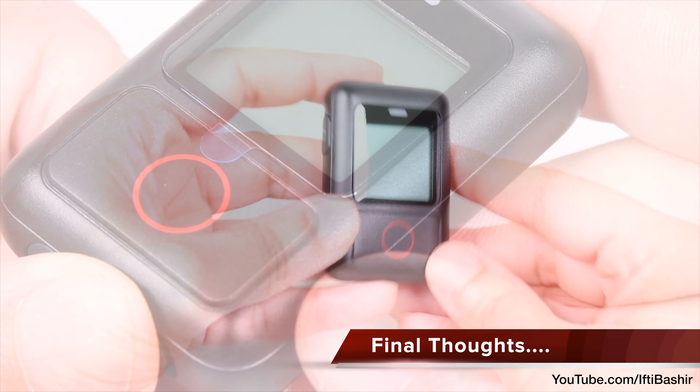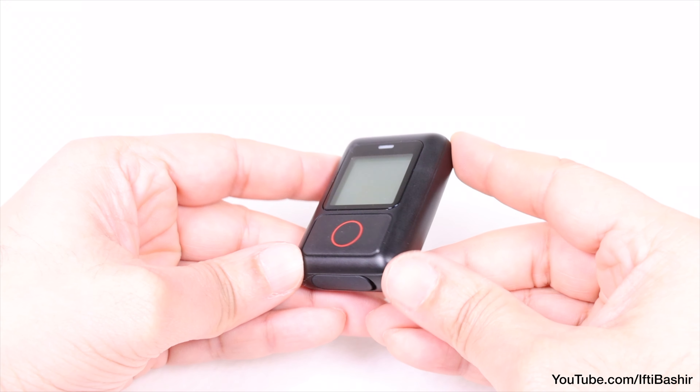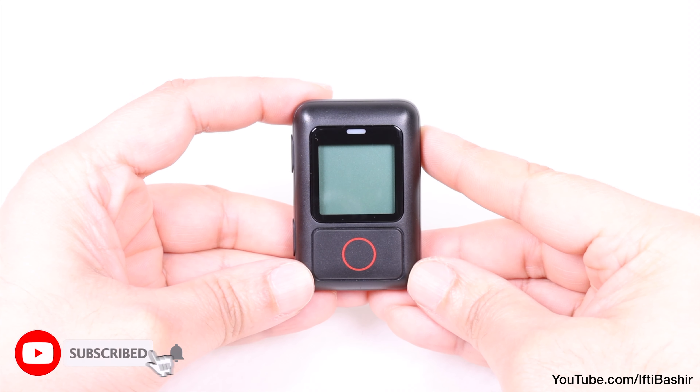All handy stuff and super easy to accomplish. You're then ready to trim, make any other changes such as switching the field of view, before exporting the video as normal.